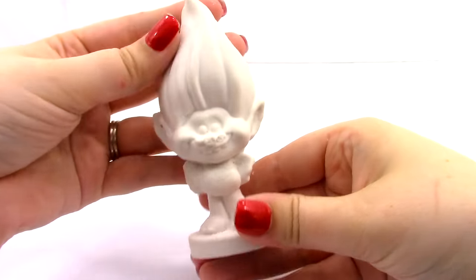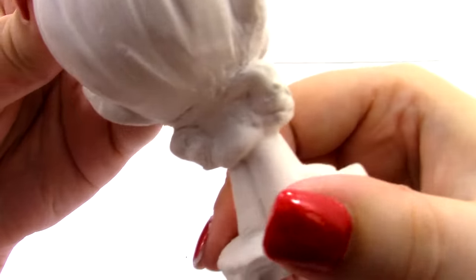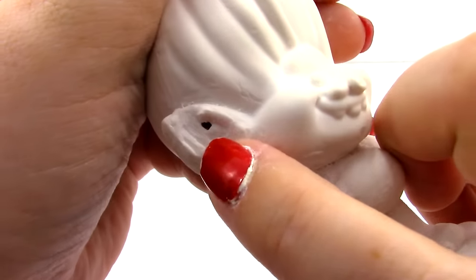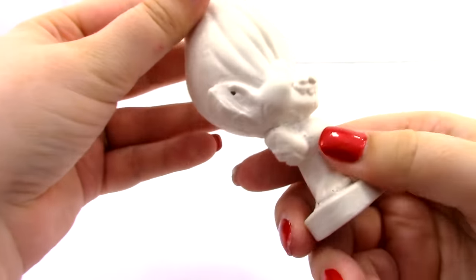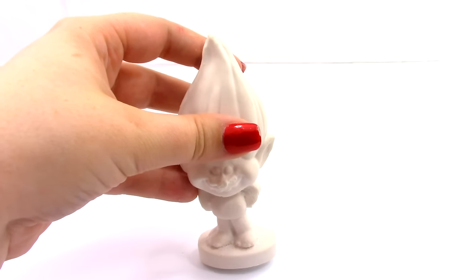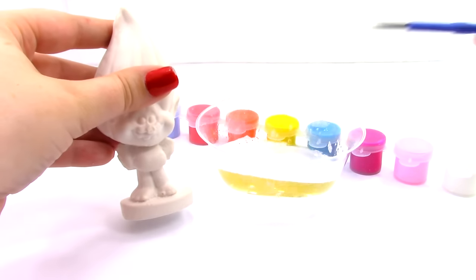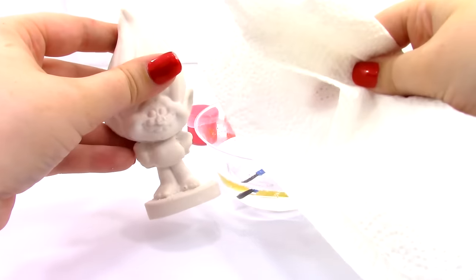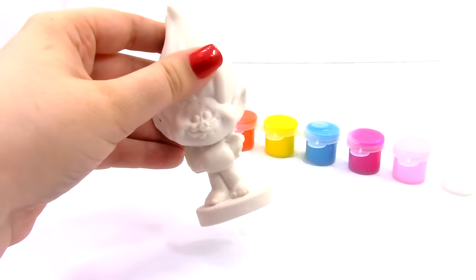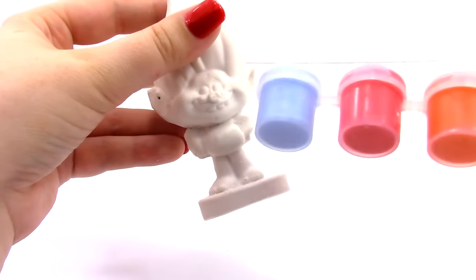Once you've popped out your figure, cleaned up the edges, and fixed any areas needing extra plaster, let it dry overnight. Here's what Guy Diamond looks like — pretty good. I've patched up a few areas where he was broken; the only spot left is a tiny little hole on the ear, but that should look fine once we paint it. Let's get out our paints. You'll also want a bowl of water to wash off the paintbrush and a paper towel to clean it.